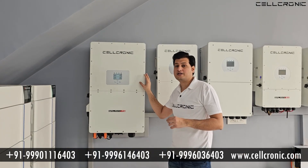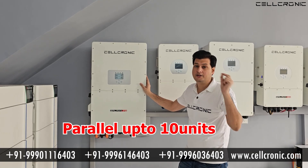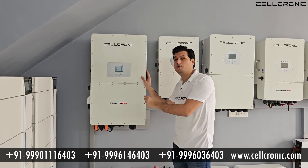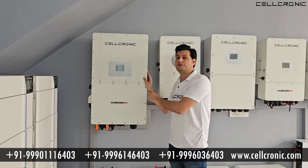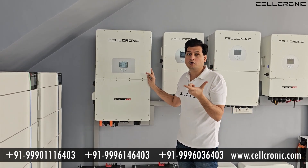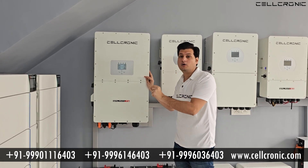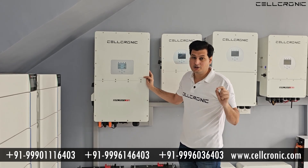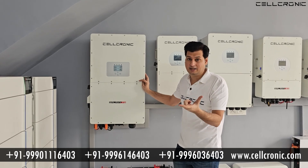Now if you want to increase the capacity of this inverter, you can parallel up to 10 units. For example, this is a 50kW inverter and if you want to make it 100kW, you can add another 50kW inverter in parallel. Both inverters then work together as a 100kW inverter, not as 50kW. In the same way, you can add up to 10 inverters in a row to create a 500kW combined inverter system.